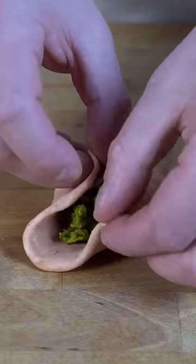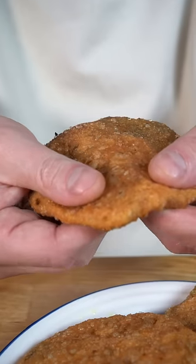We're then going to roll them out, stuff them with the delicious green chickpea mixture, roll them out again, and then fry them in hot oil until beautifully crisp and golden.